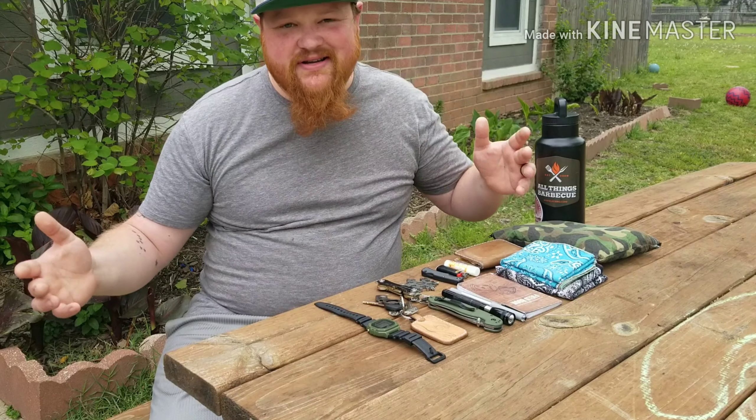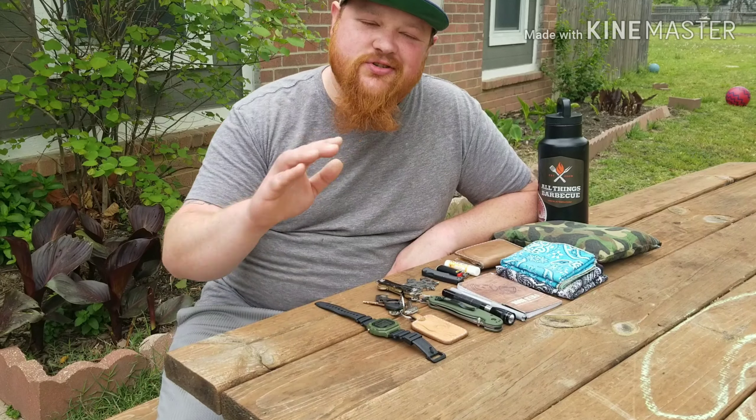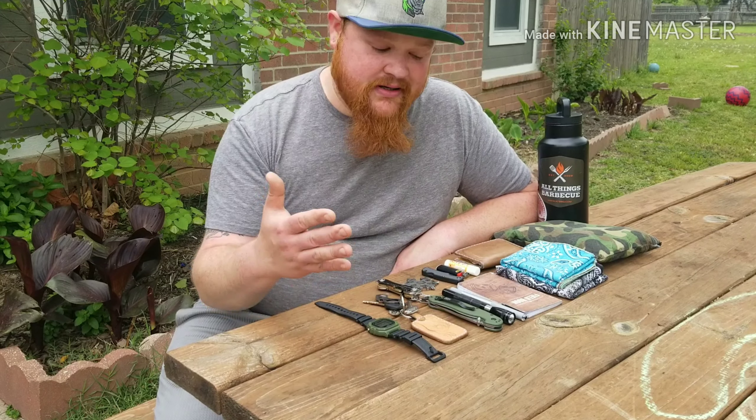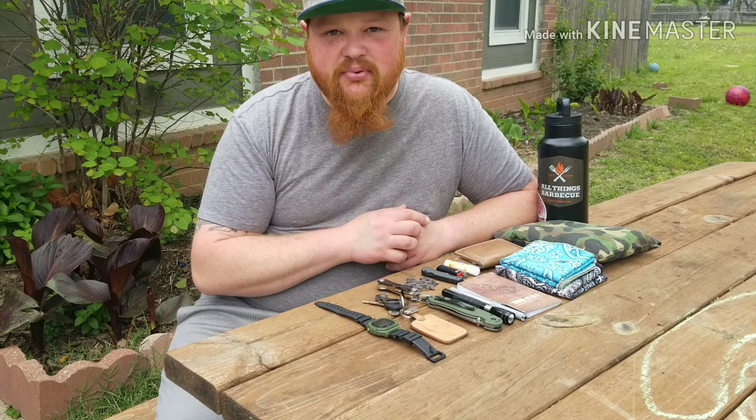What is going on guys? It's the bearded dad, thank you for joining in. We're in a little bit different setting today because it's so nice outside. It is spring, so you know what that means — it's a spring 2019 EDC pocket update.